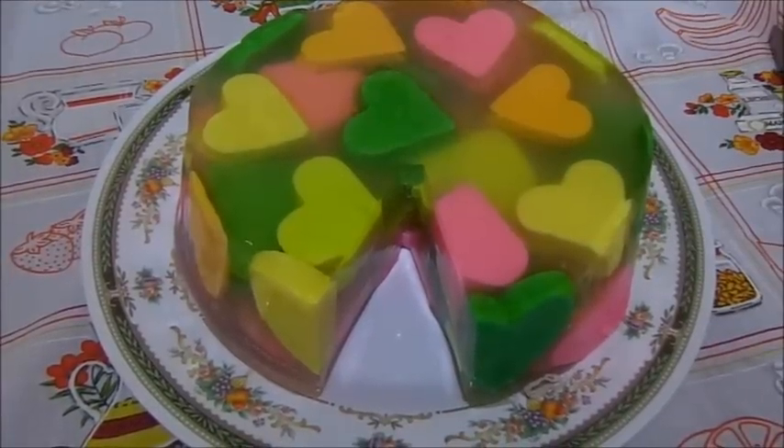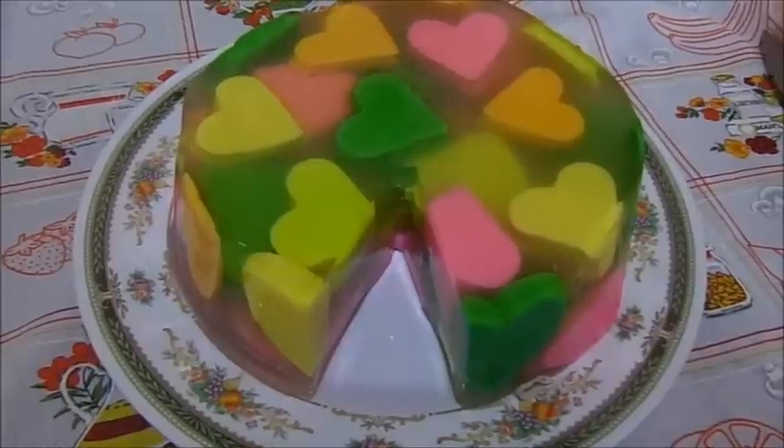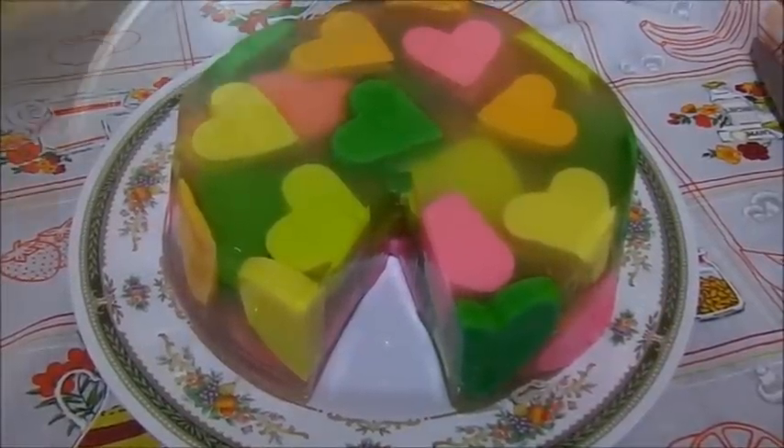Hola, hoy les voy a mostrar cómo preparar esta gelatina que tiene corazones encapsulados. Así que vamos a ver los ingredientes.